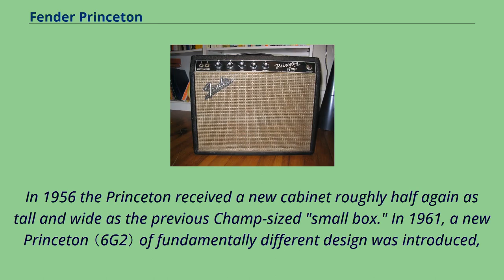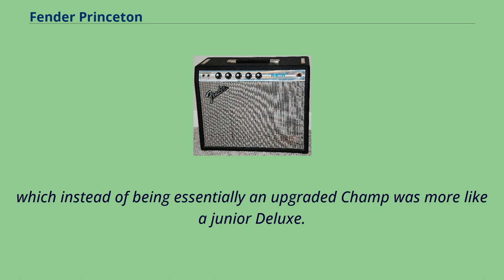In 1956, the Princeton received a new cabinet roughly half again as tall and wide as the previous Champ-sized small box. In 1961, a new Princeton of fundamentally different design was introduced, which instead of being essentially an upgraded Champ was more like a Junior Deluxe.